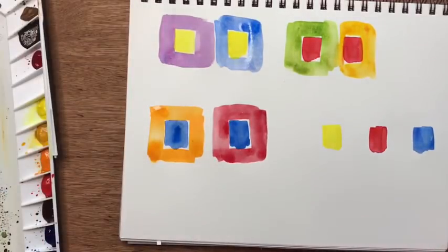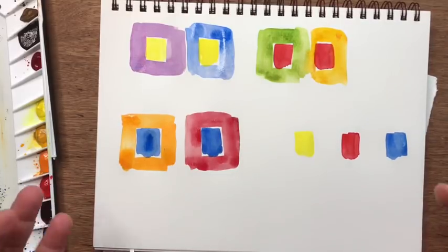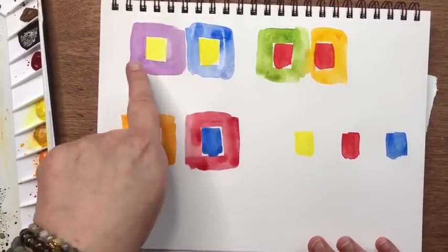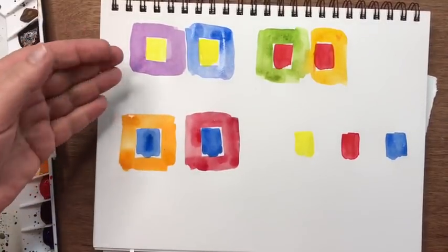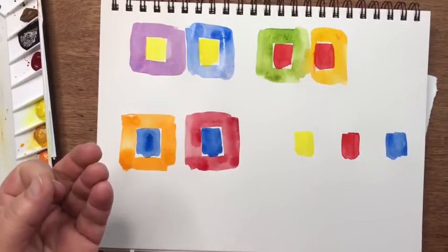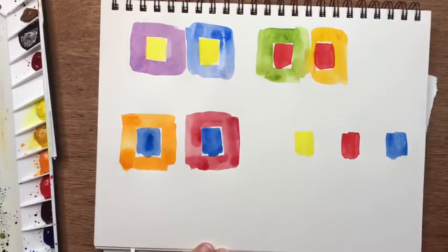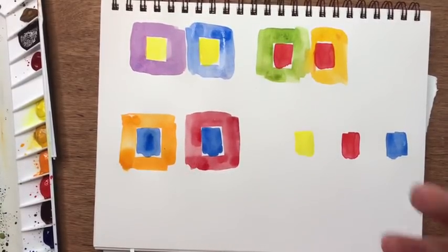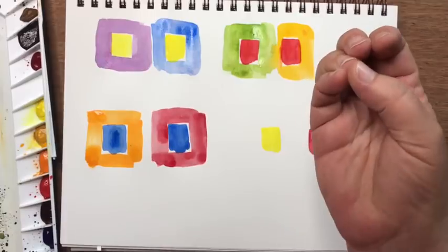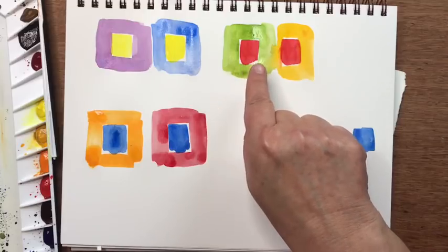I'm hoping this picks up on camera — I never know what people's screen resolutions are and how colors show up. But when I look at these and squint my eyes, the yellow surrounded in violet just pops off the page for me. The one surrounded in blue still looks bright, but if I cover this, the yellow surrounded by violet is so brilliant — the violet makes the yellow sing. It's the same with red: when I surround red with green, the red is really deep, rich, and vibrant. This one is still bright, but nowhere near as intense.